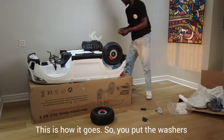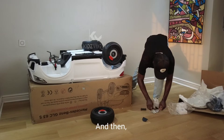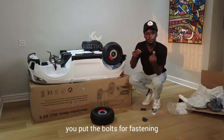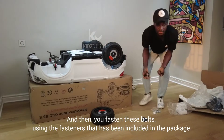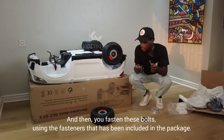You put the washers on first, then you put the bolts for fastening, and then you fasten those bolts using the fasteners that have been included in the package.